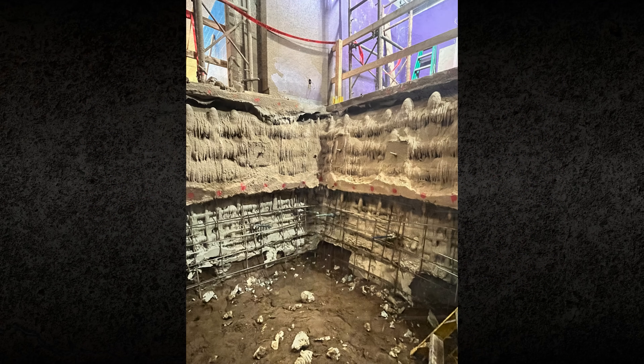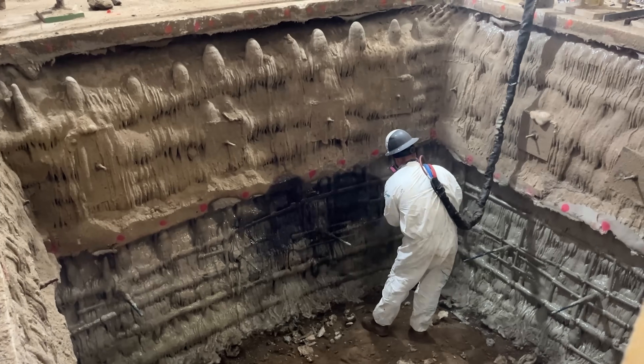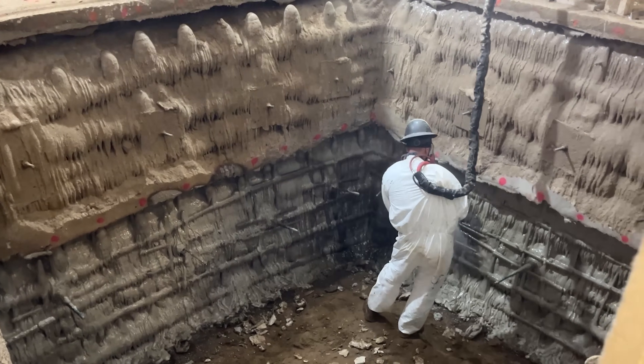With the polyurethane system in place, the excavation was completed safely and efficiently. The elevator shaft was constructed as planned, the surrounding structure remained stable, and the project stayed on track.